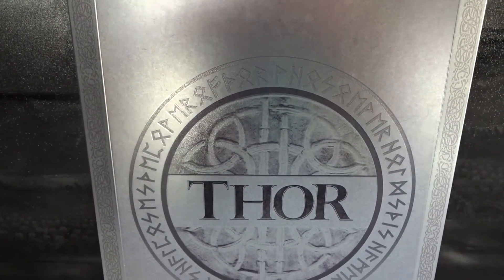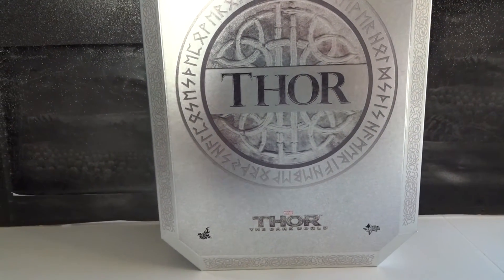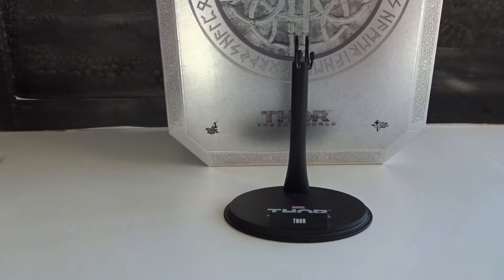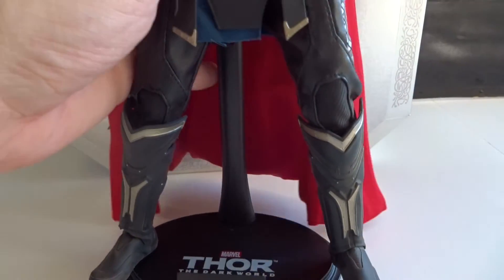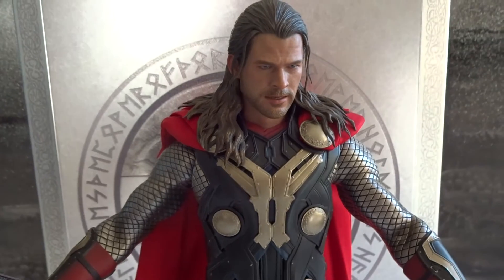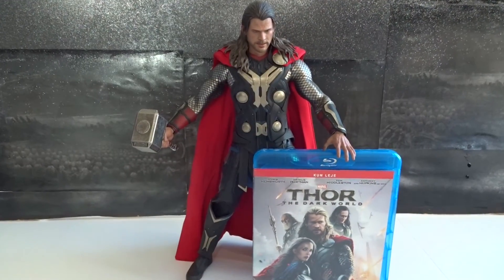Finally, let's take a look at the box here in the shape of Mjolnir, and the Hot Toys figure stamp that is also included. This is one of my favorite Marvel figures, and if you haven't done so already, go watch The Dark World, even though it's not the best in the Marvel Cinematic Universe. Thanks a lot for watching this figure and movie spotlight.